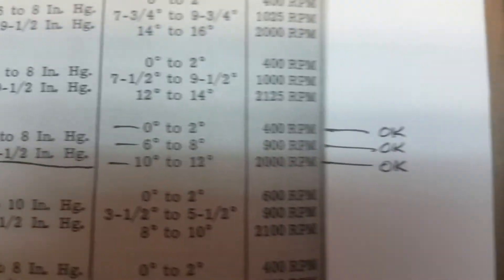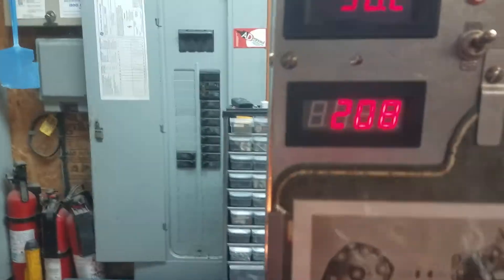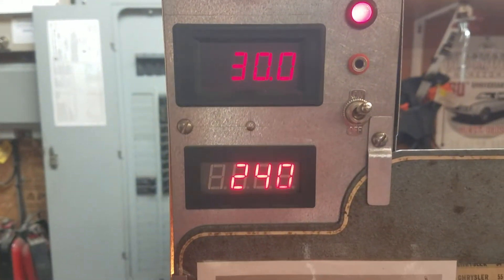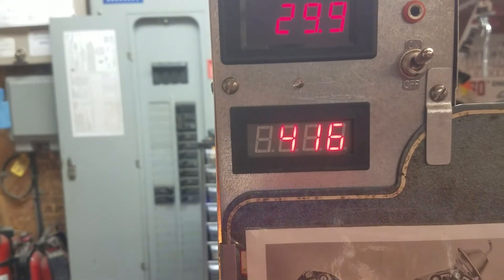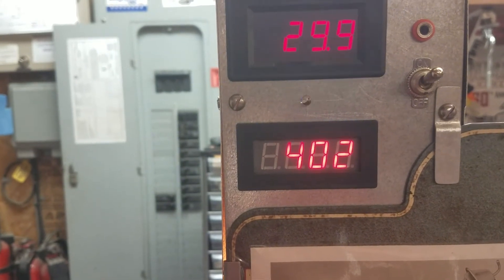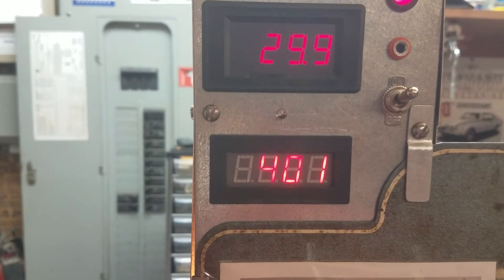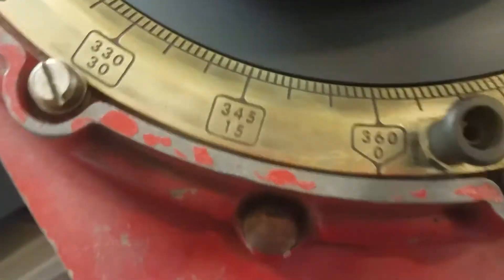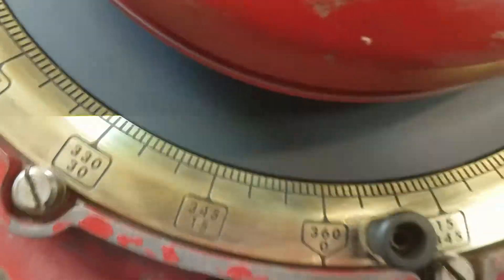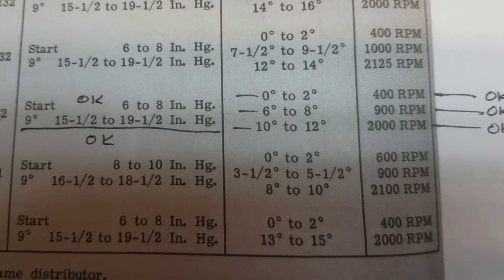The specs also tell us that if we run this distributor at 400 RPM we'll get zero to two degrees of advance. Let's bring this thing up to about 400 RPM. There we are at 400 — and we should get zero to two degrees, and what do you know, that's about what we got — about two degrees.